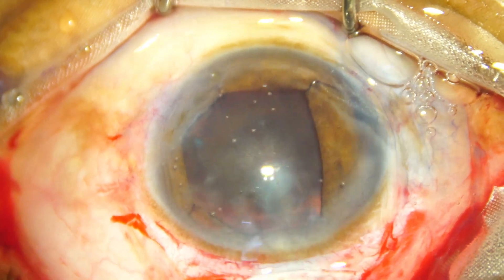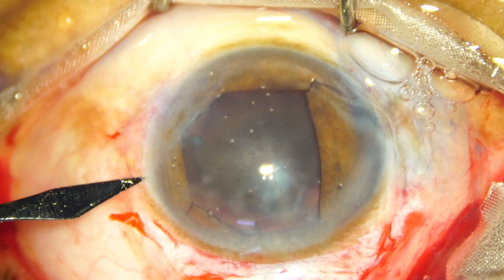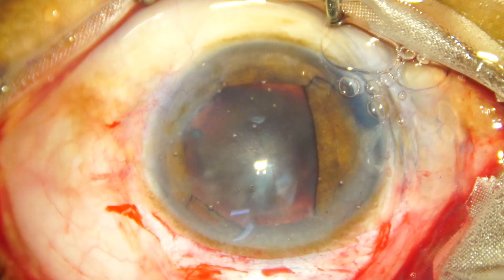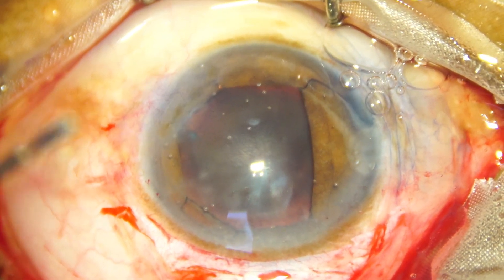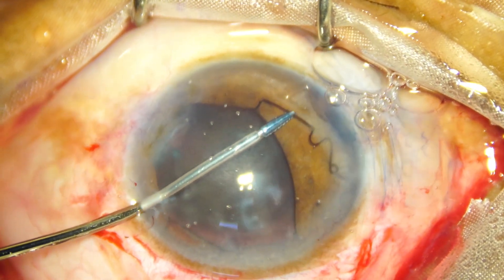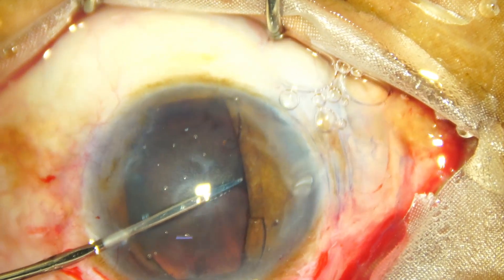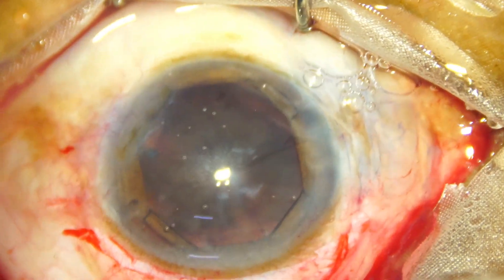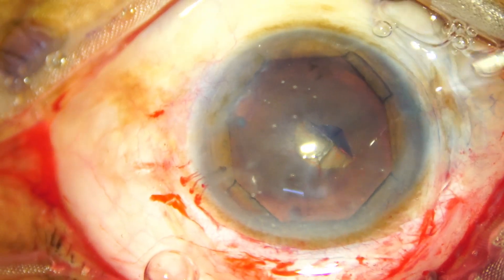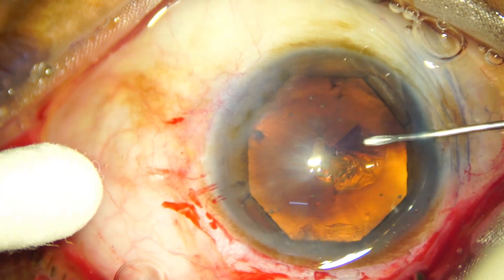I did not have a side port on the left side but I need one. So inject Vesco again and take the lance tip knife. Make a side port. And now I go and hold one arm which is visible, and I can see where to hold. Hold it and tuck it. So even this large device is not difficult to tuck. This portion of tucking is real time.